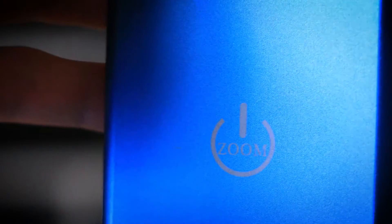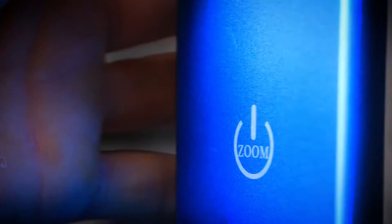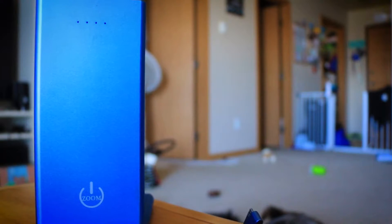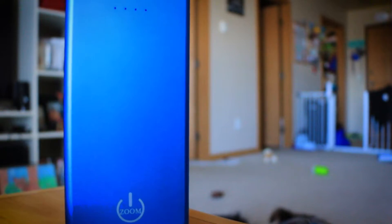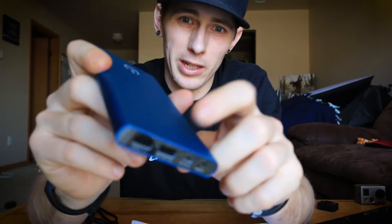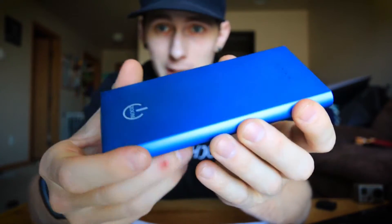The claim is that it will hold charge for up to six months. I didn't test that thoroughly, but I did go a whole summer and half a winter where my GoPro died while snowboarding and I had this in my bag — it charged it right away. That was about five months and it was at three on the battery life, so it could probably go longer.